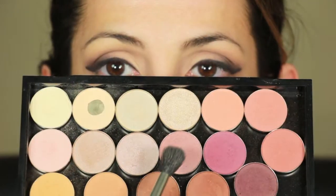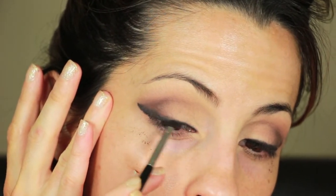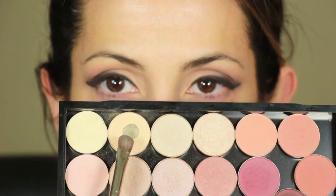Now to add a little bit of warmth to the look, I'm going to use mauve as a transition color. And then using Blackberry, I'm thickening the outer liner to emphasize the whole cat look. And for my brow highlight, I'm using Shamoise Nude.